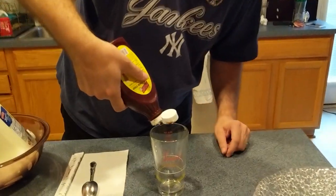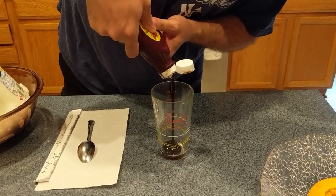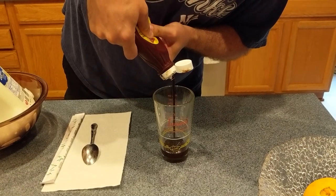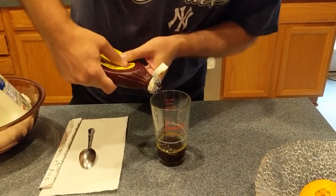Fox's U-bet chocolate syrup — this is the syrup you use, it's the best. I'm going to squeeze it in here. I kept it in the refrigerator because it's nice and cold, and I put it on ice since I've had it out for the video. I'm filling it up to about the line.